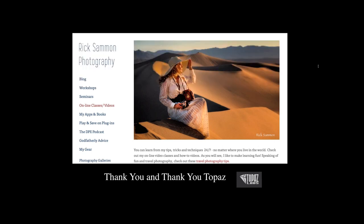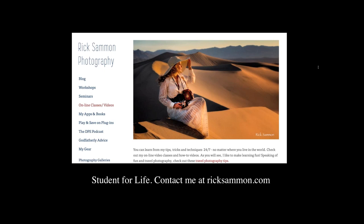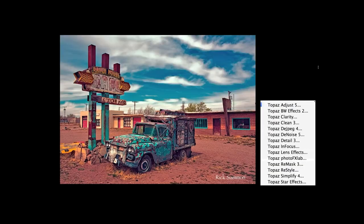It's great to be back, Nicole. I think this is like my sixth time. I've been using Topaz since day one when you guys introduced Topaz Adjust. Everyone who comes on my workshops, my live seminars, and my online seminars is a student for life. Out of the 1,400 people signed up for this webinar, I know there's no one who sent me an email that I didn't answer — I answer every email. If you have a question after this, contact me through my website.